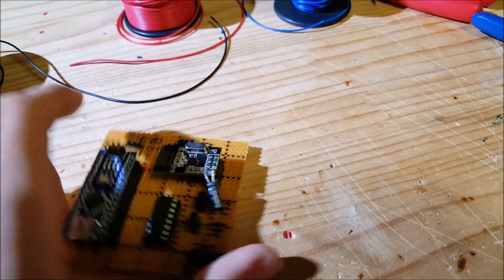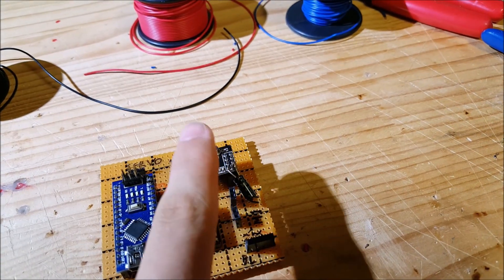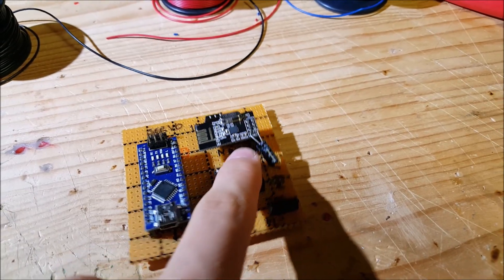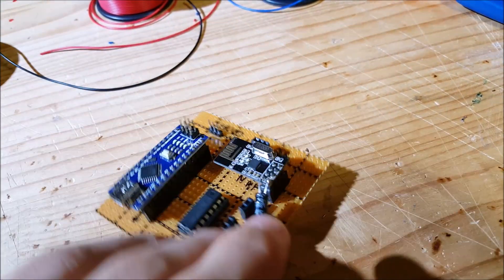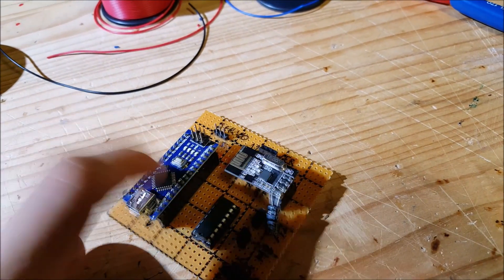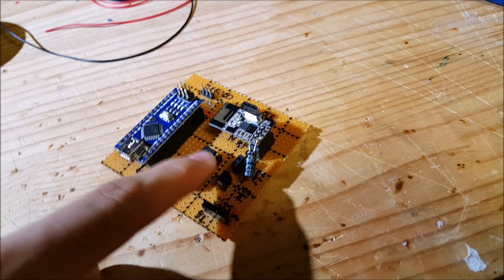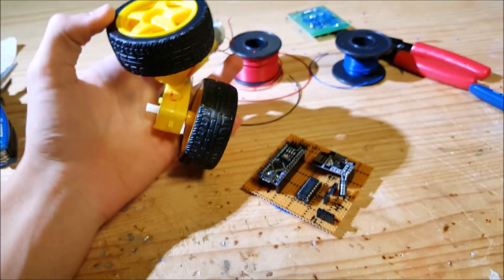So how it works: the NRF24L01 will receive a signal from my transmitter, which will then go through these wires and go through the Arduino. The Arduino will understand the signal, then it will talk to the L293D, which will then control the motors.